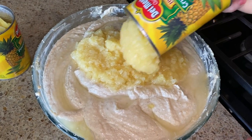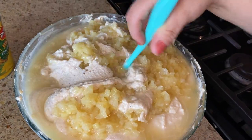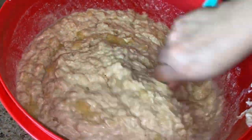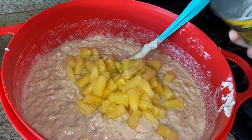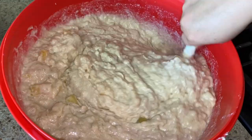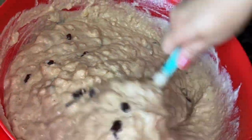I'm adding our crushed pineapple now. The bowl I got is a little too tiny - I'm used to doing large amounts. I ended up transferring to a bigger bowl so I could mix it well. Let's continue adding the crushed pineapple and fold it in. Then I'm going to add the pineapple tidbits. I like adding these because they're bigger chunks so you can actually see pieces of pineapple, since the crushed pineapple disappears into the masa.